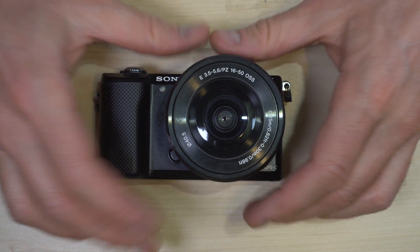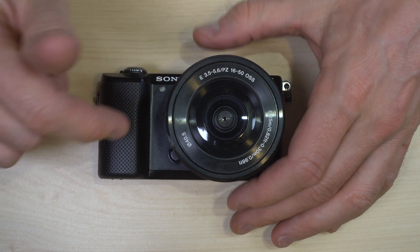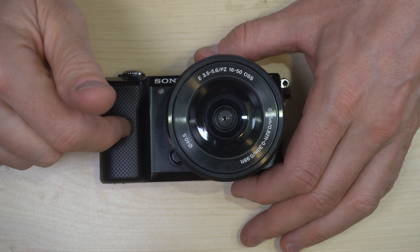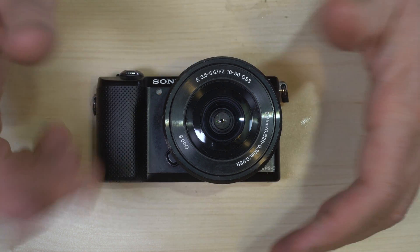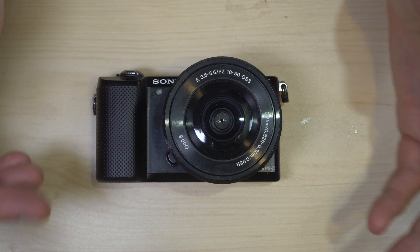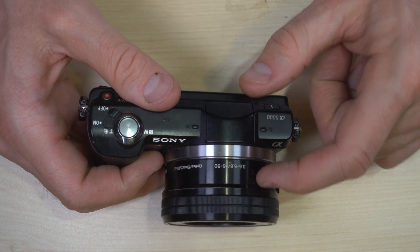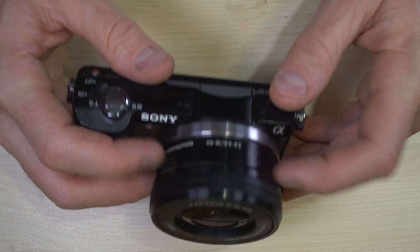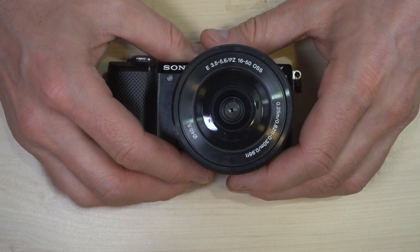I do have some tips for using this camera. My best tip is that it is small enough, when you have the right lens, to always keep it on you — so do that. This 16-50 lens is actually pretty big, but if you got a nice flat pancake lens, you could very easily keep this in your pocket and just take it out any time you wanted to.